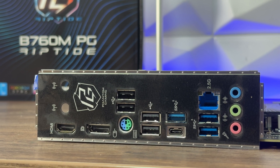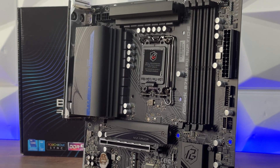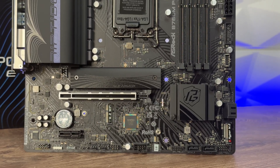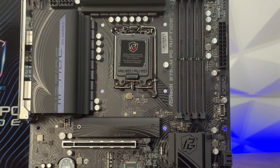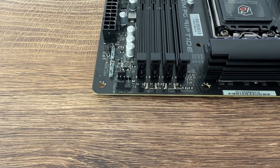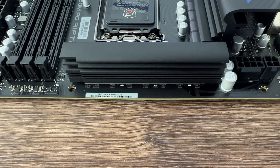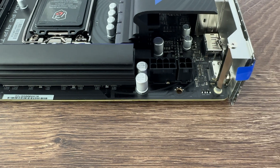We have 3 addressable RGB headers and one RGB header, controllable via ASRock Polychrome Sync. There are 4 PWM headers for fans, an M.2 Armor passive heatsink for the first M.2 slot beneath the CPU socket. For EPS connections: one 4-pin and one 8-pin (2×4-pin total), a standard 24-pin ATX connector, HD audio header, front panel connectors, and one USB 2.0 front header.